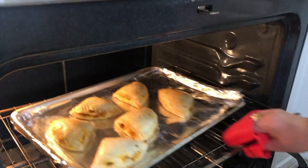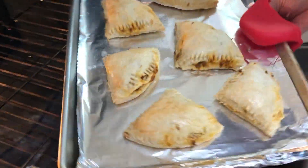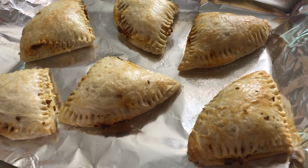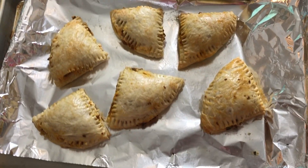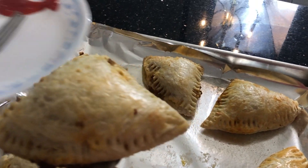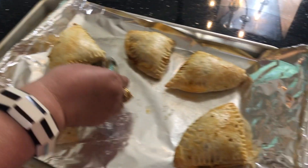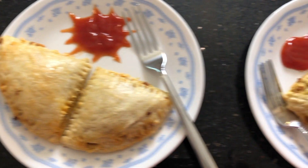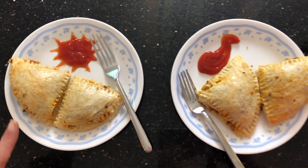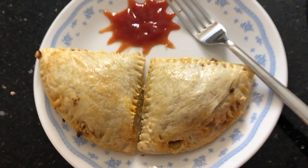Wow, these smell and look so good! Two are with four layers and four are with three layers of parathas. It is up to you — you can use all four triangles for one puff, or use three triangles and make an extra puff. Thank you for watching! For the complete recipe, please click on the title of the video for the full description, and please subscribe to my channel.